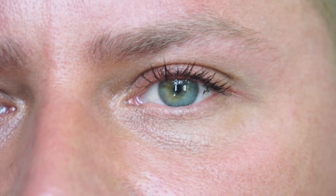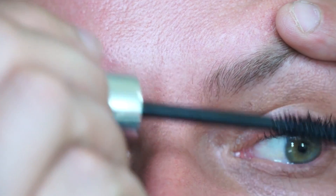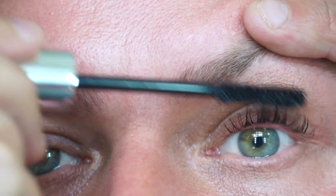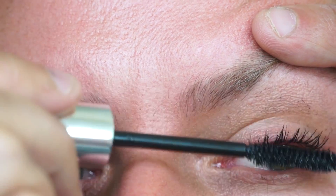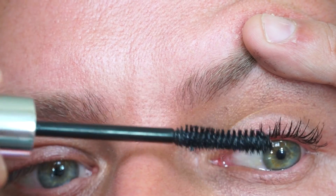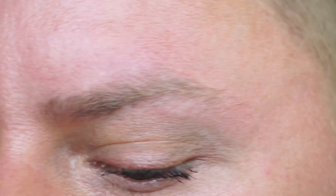Now I'm just going to wait for it to dry slightly, then I'm going to do another layer of mascara and then another layer of the fibres. So I'm just going to put through another coat of mascara, just combing it through, and then I'm going to add one last set of fibres.